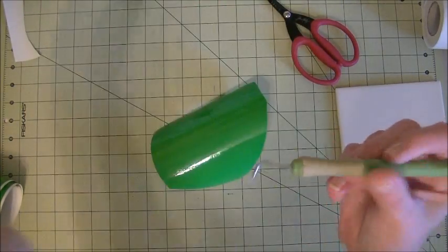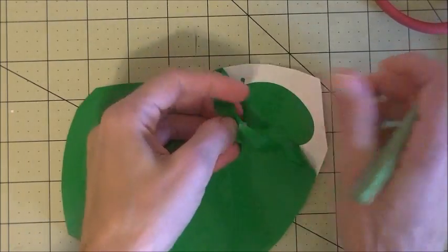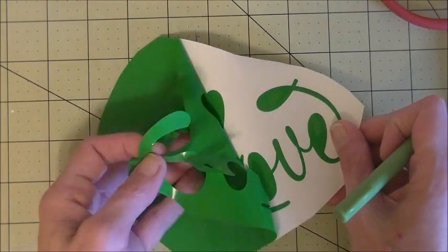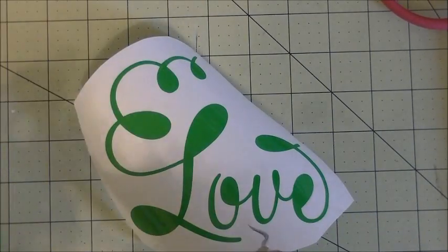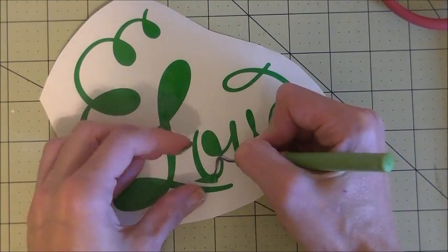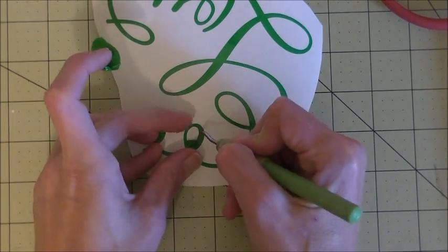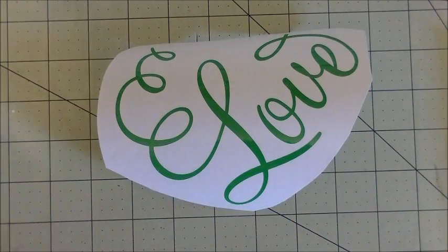Now you want to take your weeding tool and you're just going to weed out what you don't want. Lift it up in the corner and just start pulling away — your design will stay on your paper. You can lift up where it's going to get stuck. The Cricut does a really nice job with the vinyl — I'm actually really impressed. Now you want to go ahead and take this and get rid of all the inside center pieces of your letters. Just take a really good look at it to make sure you've got them all. That looks pretty good.